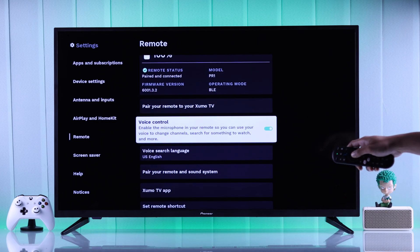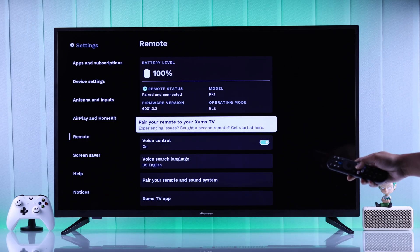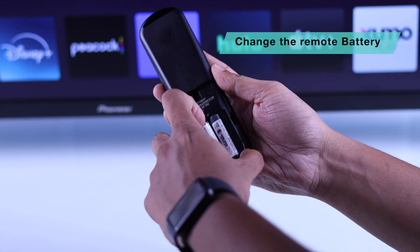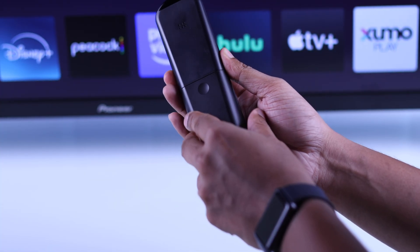Also, make sure that voice control is toggled on. In case you're having trouble pairing your remote, you can try replacing your remote's batteries, or hard reset your remote and try the pairing process once again.